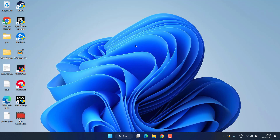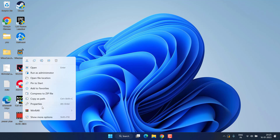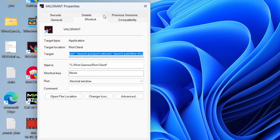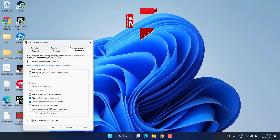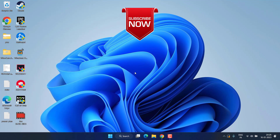One more thing: if you're experiencing the 'out of range' issue while playing a game, right-click on that game and choose 'Properties.' Click on the 'Compatibility' tab and check mark 'Disable Full Screen Optimization.' This will run the game in windowed mode and fix the 'out of range' issue on your monitor.